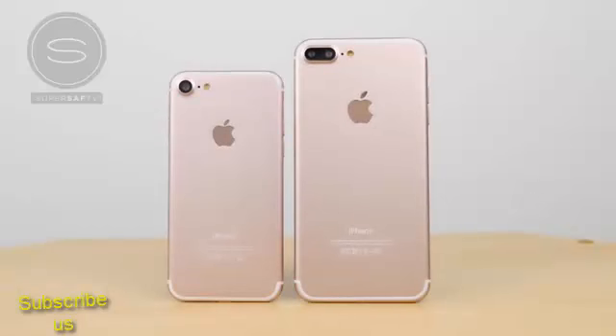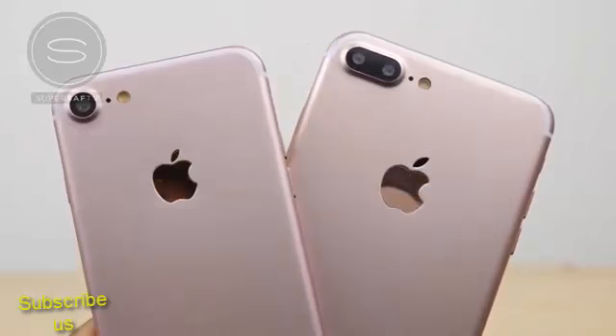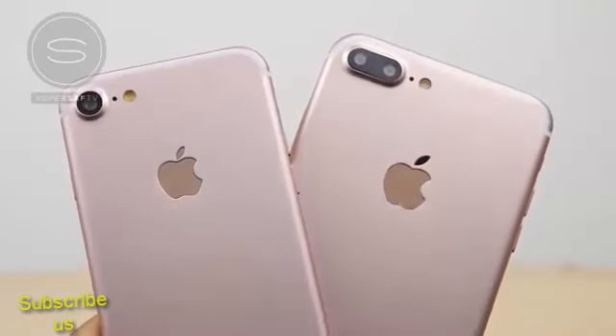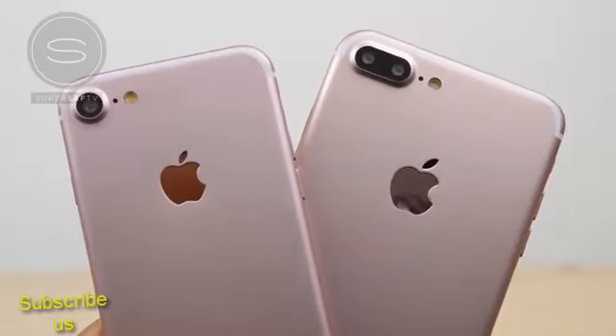So there we have it — an unboxing and a very close look at the iPhone 7 and iPhone 7 Plus prototypes. This is probably the closest look we're going to be getting at the new iPhones before the launch next month, which is likely to be on the 7th of September with the release following in the coming weeks.